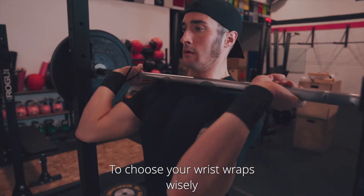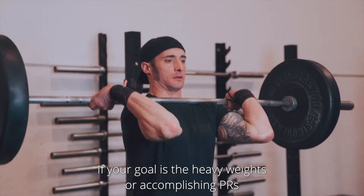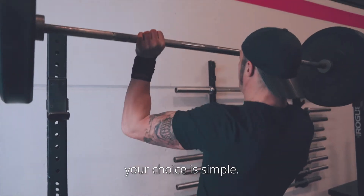To choose your wrist wraps wisely, first you need to know what you want them for. If your goal is heavy weights or accomplishing personal records, your choice is simple.